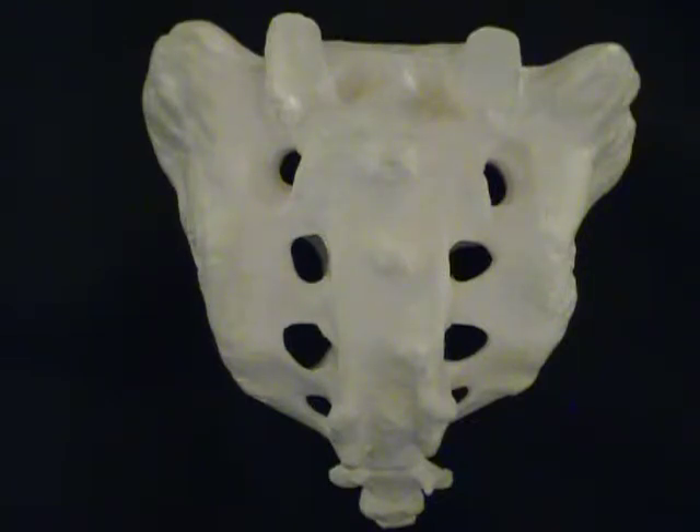This is the sacrum. We don't want to confuse the sacrum with the tailbone — the sacrum is not the tailbone. However, we do see the tailbone, properly called the coccyx, below. But let's look at the sacrum.